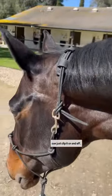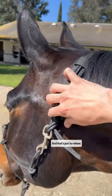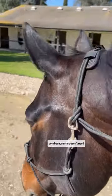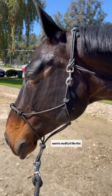This little pad just velcros on there, and that's just to relieve some pressure around the pole because she doesn't need it. If you have these spare parts laying around, maybe you want to modify it like this too.